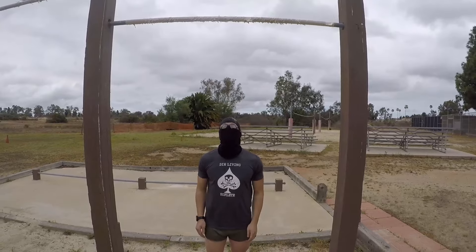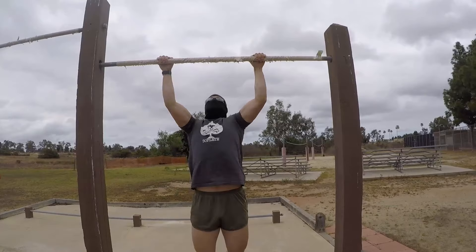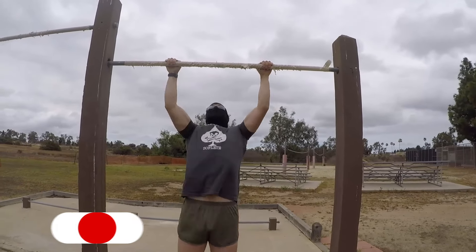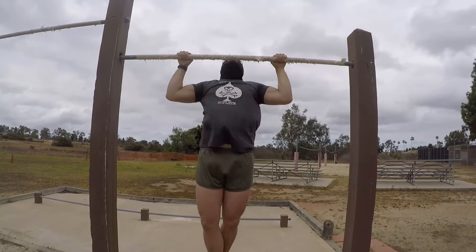Next up is pull-ups. Perform strict pull-ups, chin over the bar, to arms fully extended — no kipping whatsoever. Grip is strictly pronated, meaning palms facing away from you. The minimum is eight pull-ups, but you're cutting it close if that's all you can do.